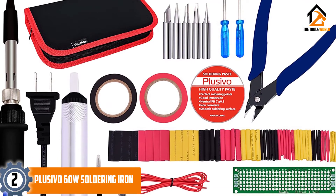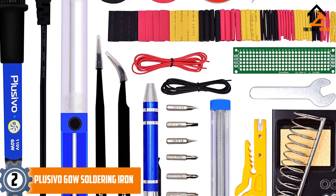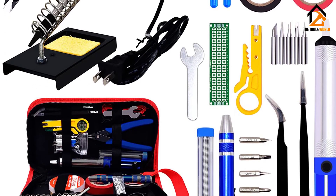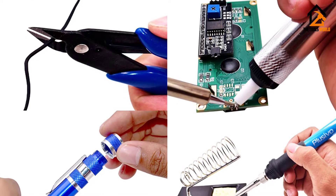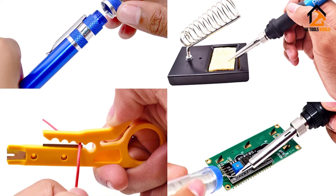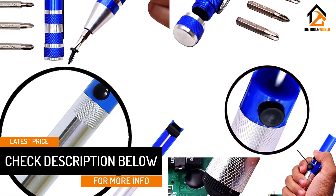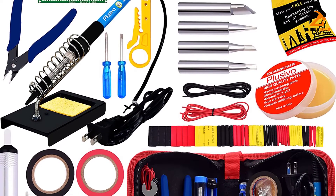At number 2, we have the Plusivo 60W soldering iron — a value-for-money electronics soldering package. I like the extra shrink tubing, which I often use in circuitry projects. The included pen screwdriver with a set of 7 magnetic bits is handy for disassembling and accessing circuit boards. The storage bag has a convenient and durable design that is easy to pack and carry. The soldering tip is protected by a heat-resistant cap that is safe to attach even without waiting for the iron to cool down, so I don't have to wait 15-20 minutes every time I end the day.